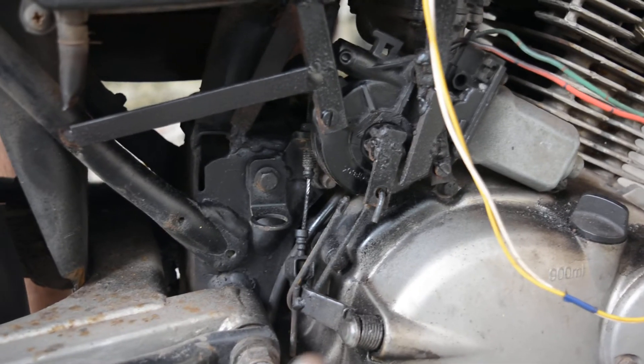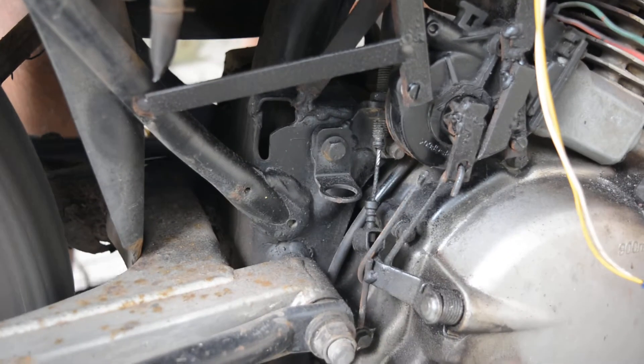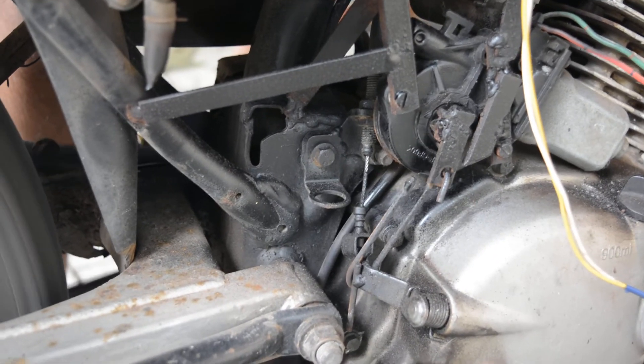The clutch activating system is another main component of the automatic engine braking unit. It automatically engages and disengages the clutch while the system downshifts the gear.